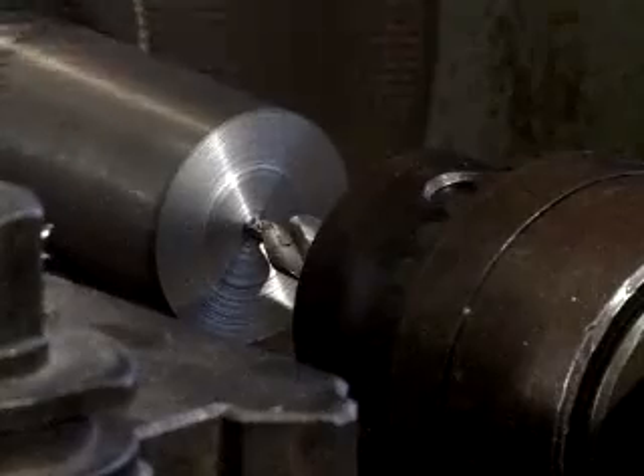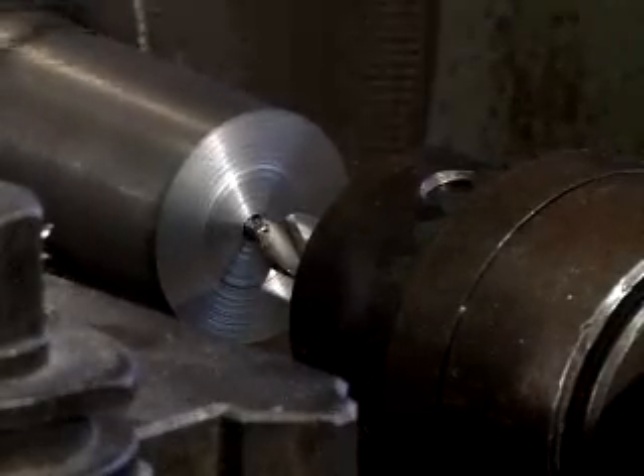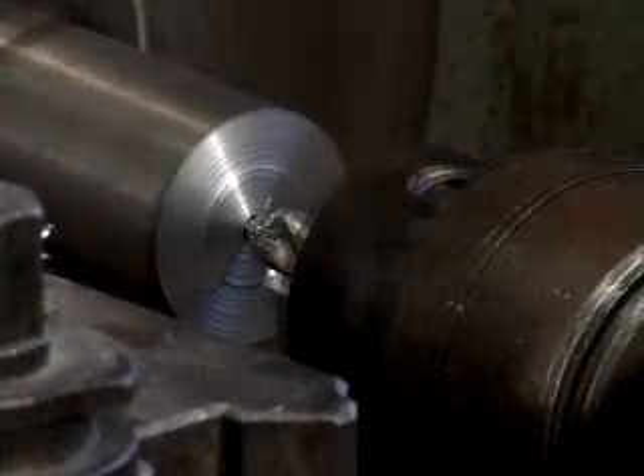Swarf will always break away from the workpiece. This is often hot and sharp and students should be instructed on how to remove it safely.